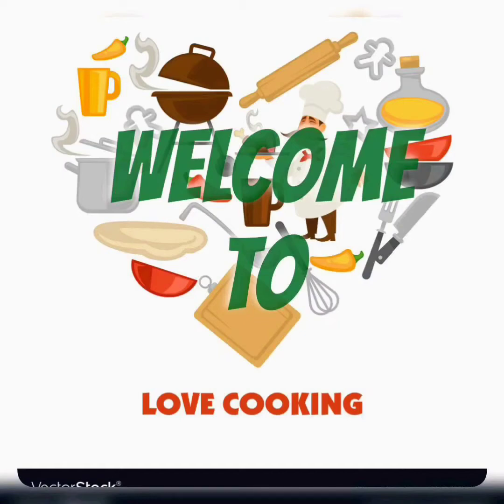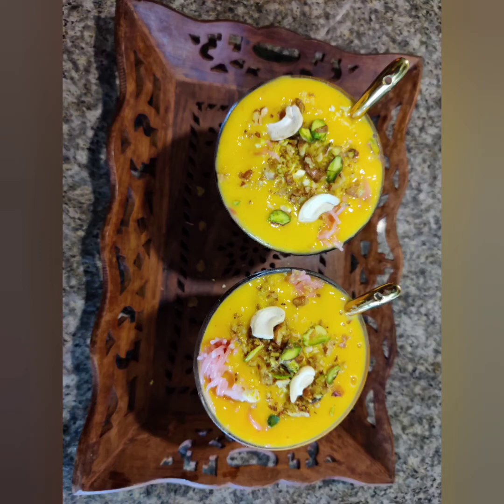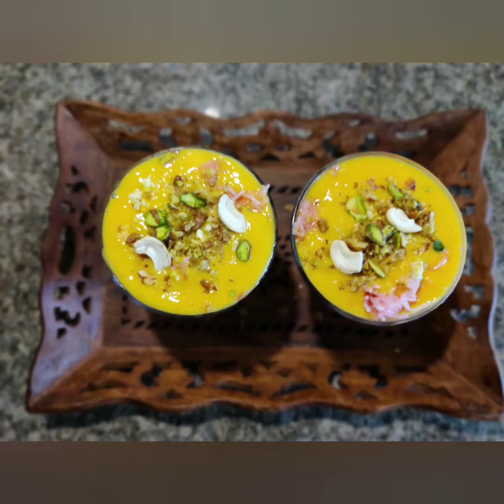Hi guys, welcome to Love Cooking. Today's recipe is Gulabi Mango Faluda. This is the end season of mango and the rainy season has started. Let's begin today's recipe — Gulabi Mango Faluda.